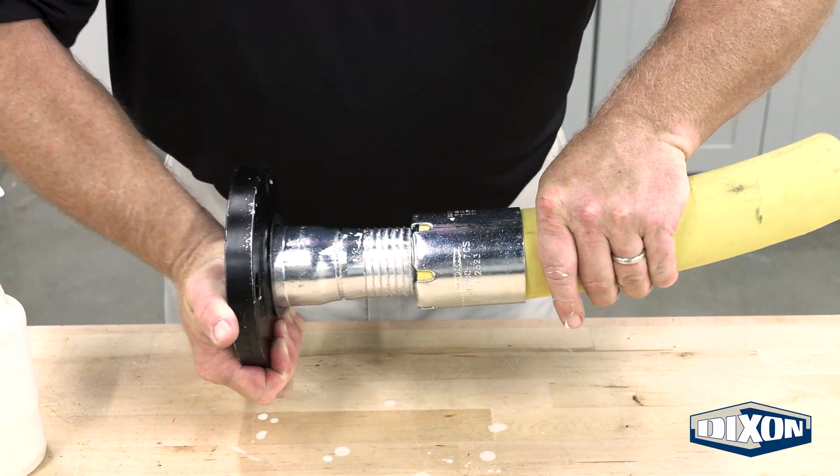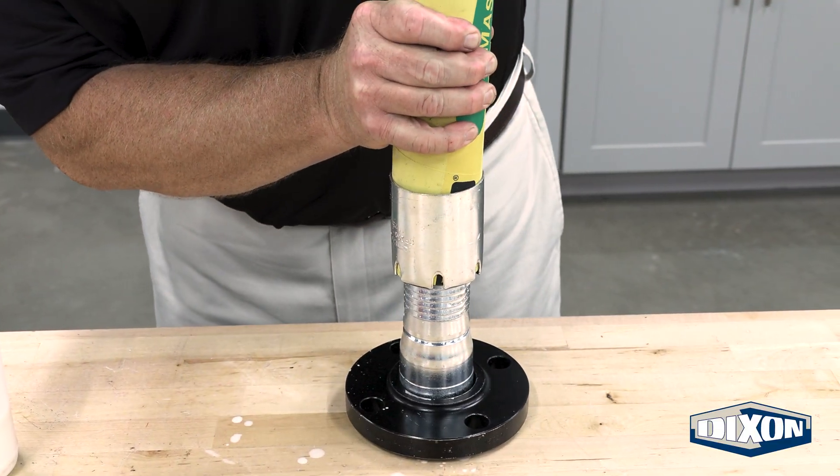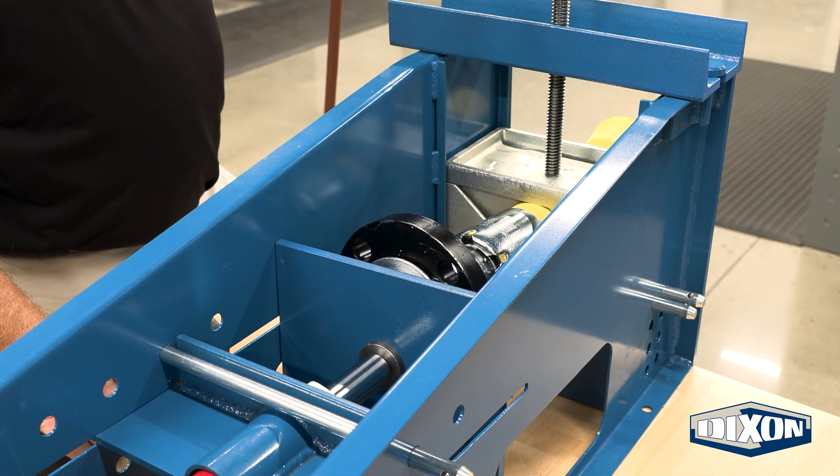Insert the nipple and flange assembly into the ferrule end of the hose. This can be done manually or with a coupling inserter.